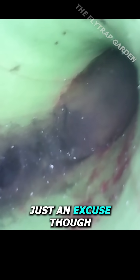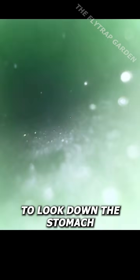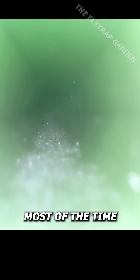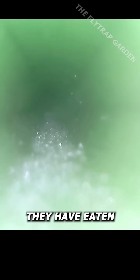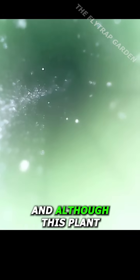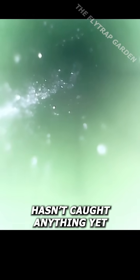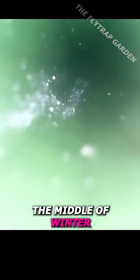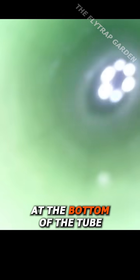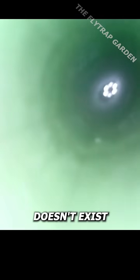However, this was all just an excuse to look down the stomach of my tallest carnivorous plant. Most of the time we can only see what they have eaten once we cut off an old trap that has died off, and although this plant hasn't caught anything yet because it is the middle of winter, we can still see the acid all the way at the bottom of the tube, which many people say doesn't exist.